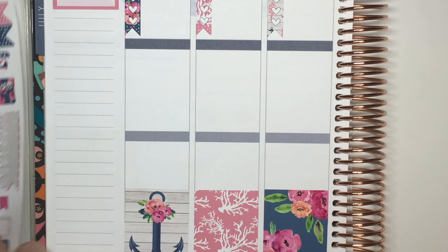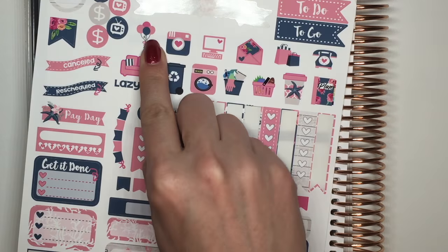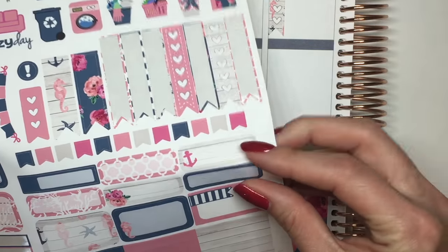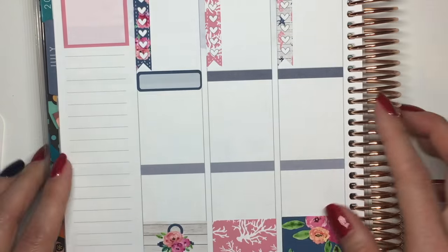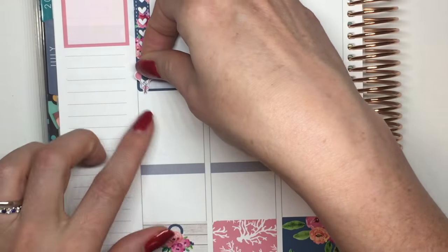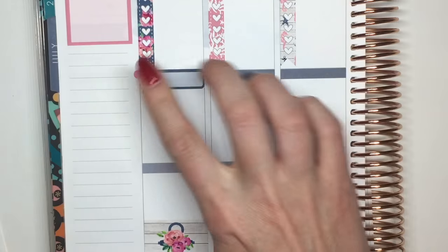Monday — the first thing I've got is my stepfather's birthday. There are these cute adorable balloon stickers that I'm definitely going to use. I'll use one of these solid quarter boxes and put it right at the top, and then I'll put the cute balloons right there.